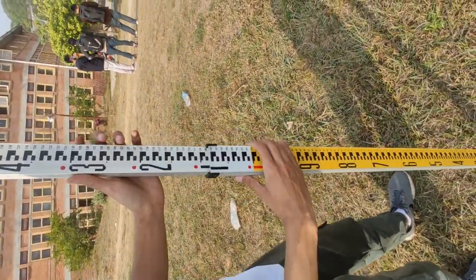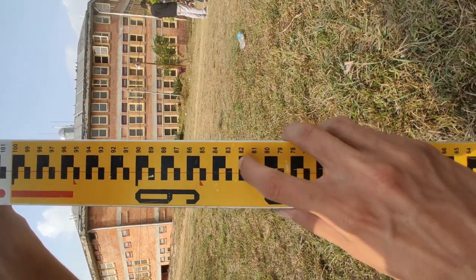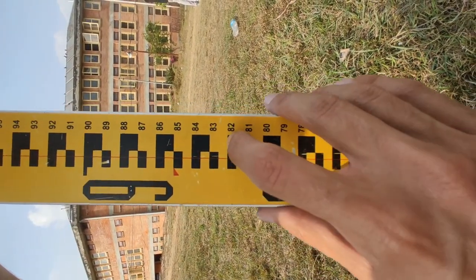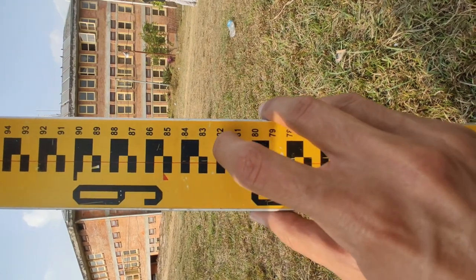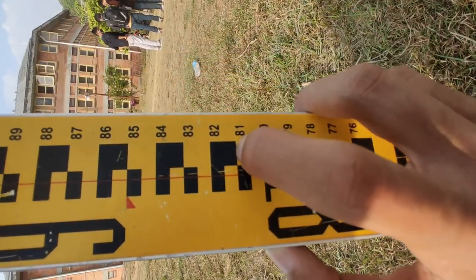Let's focus on how to take a reading. If our crosshair is right over here at this mark, this is our zero meter reading — we are going to get a reading of 0.820 here, while this reading is 0.810.